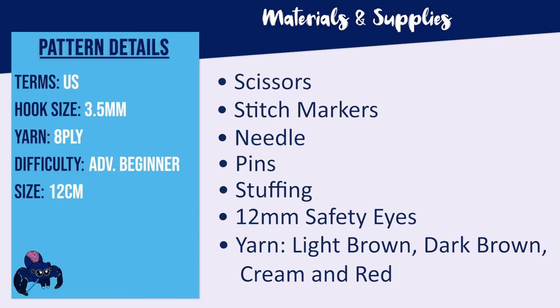To make a little reindeer you're going to need a 3.5mm hook, scissors, stitch markers, a needle, pins, stuffing, and a pair of 12mm safety eyes. You're also going to need ply yarn in two shades of brown — a light and a dark — as well as cream and also some red if you'd like to make a Rudolph-esque nose.